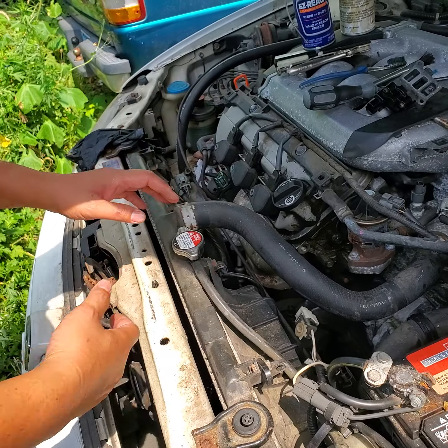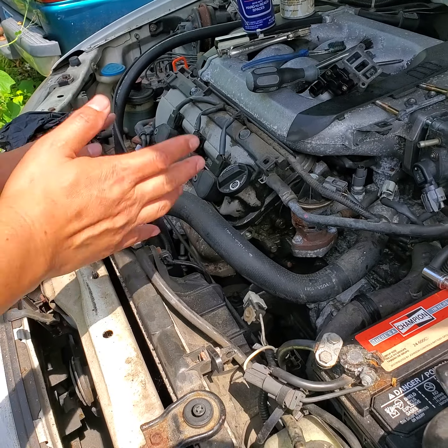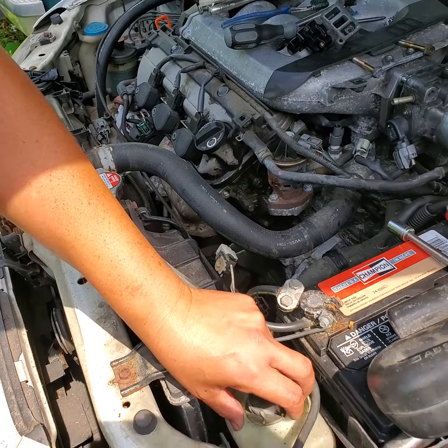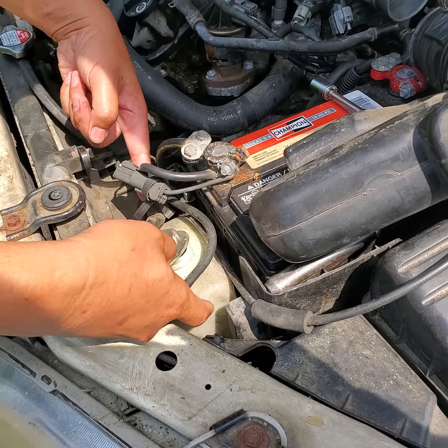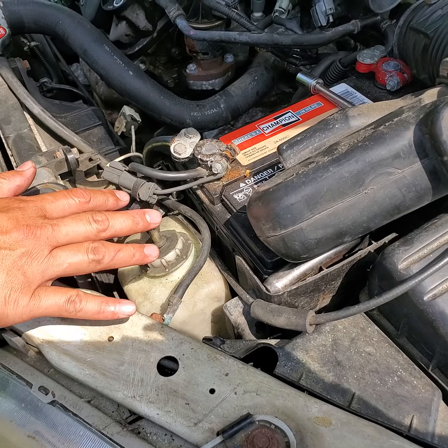Don't look directly into the coolant when opening. Again, never open the main radiator cap. Just open the reservoir and check if the min-max level is okay on either side. This is the coolant that cools the engine down.